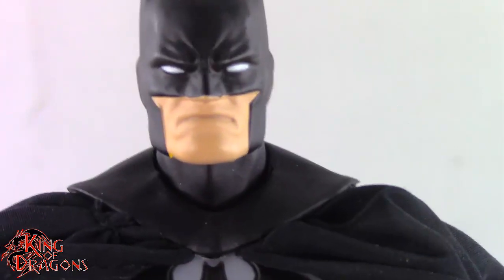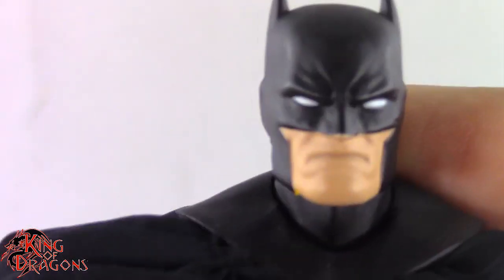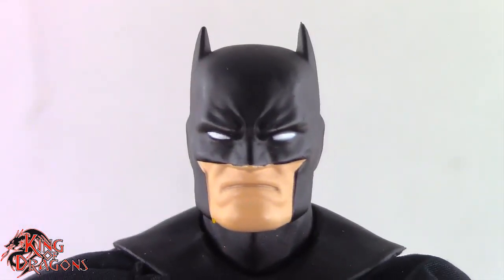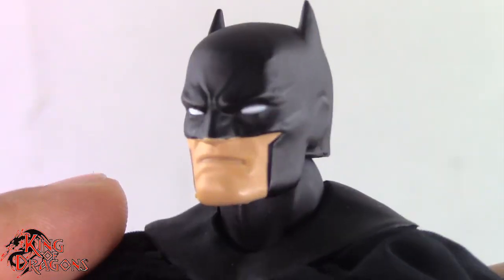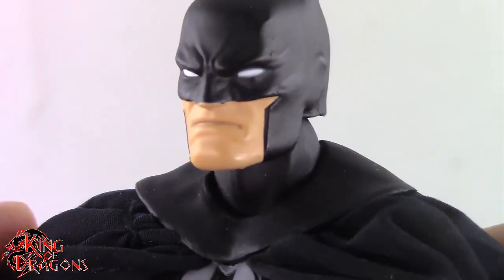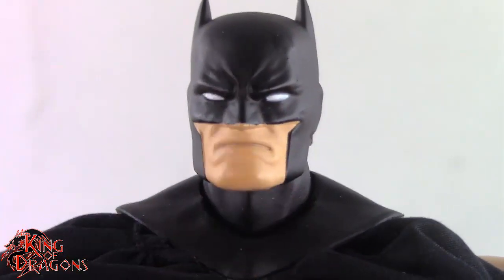Everything on them is the same — the heads, body, suit — but if I'm being 100% honest, this is the version I really wanted. In Hush, Batman wore a really dark blue, but personally Batman has always been in black and I really do like it. It's a very nice looking figure. I love how the eyes look, the paint on his skin tone, and the way the cape is on this one. I don't know if it's because this is a newer production run, but the cape feels much better — very natural looking.